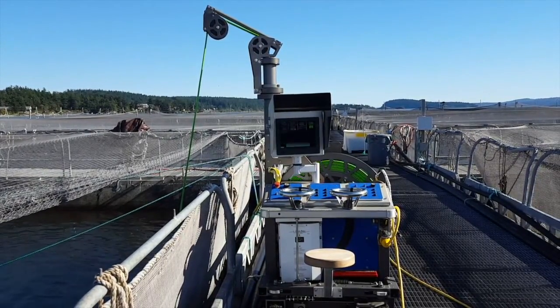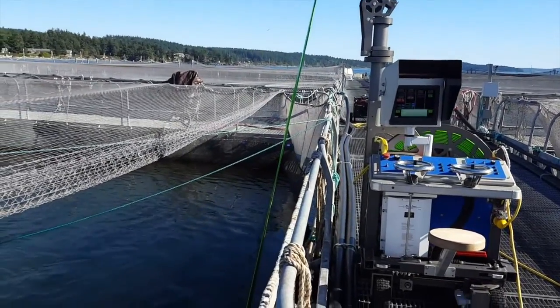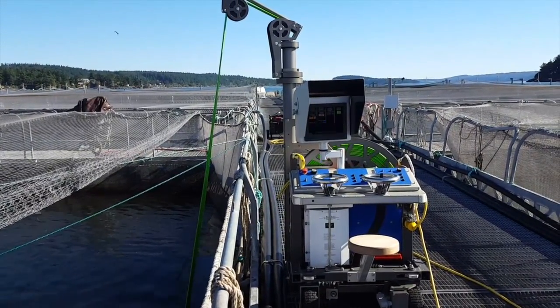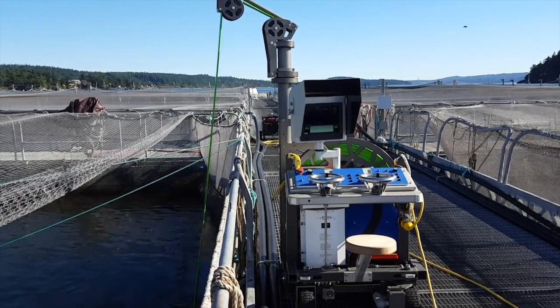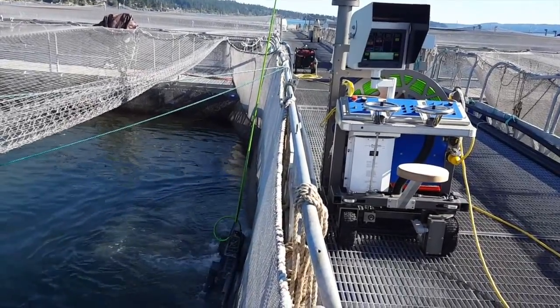This is a new Stingray. We have it set up on an automatic cycle. It goes down, comes up automatically, preset. Then the tractor will move down the dock automatically and repeat the cycle. It'll go slower where the growth is heavier, and it'll go faster when it's not.